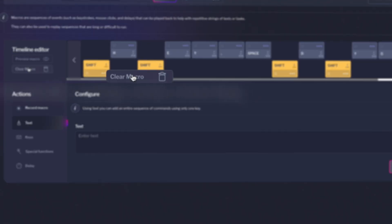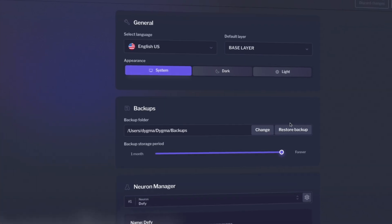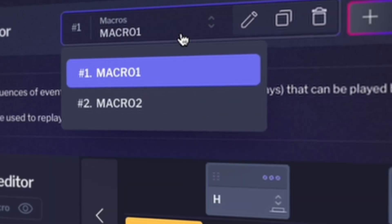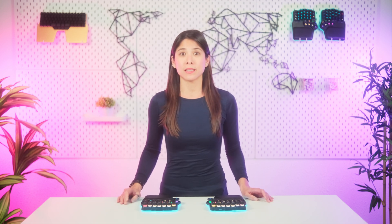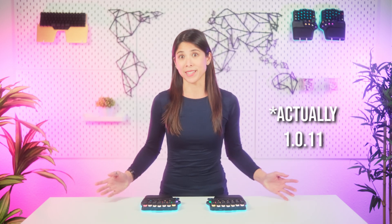The link is in the description. We've also added some quality of life improvements. For example, a button to clear macros and better navigation while editing them. But my favorite is that backing up your layers now restores the names of your layers, macros, and superkeys. However, most of the new features are in the latest 1.2.0 firmware for the DeFi and the 1.1.0 firmware for the Raze.